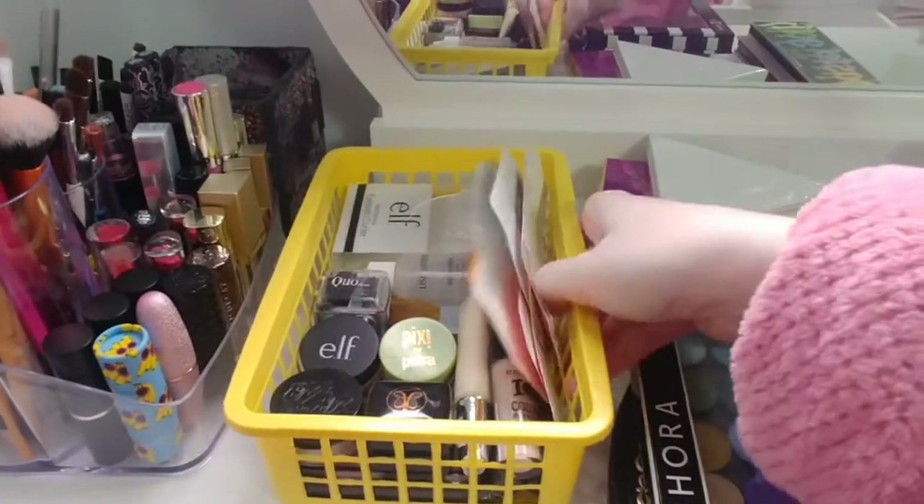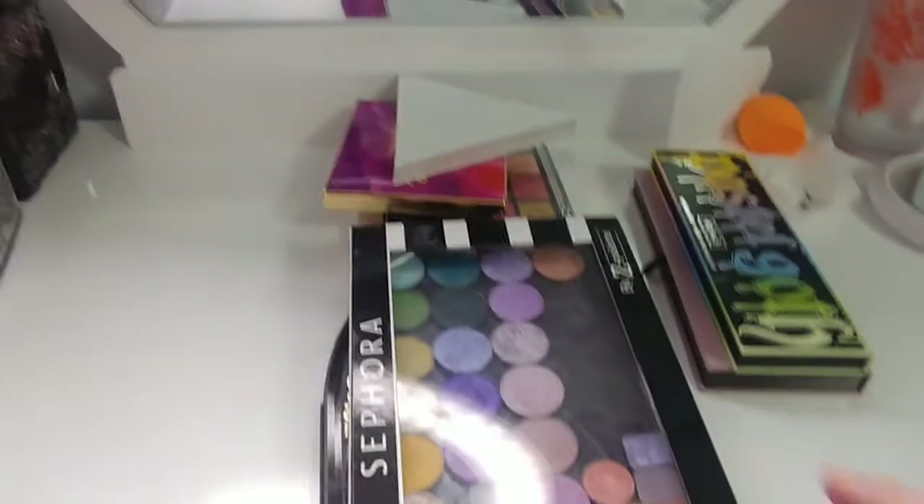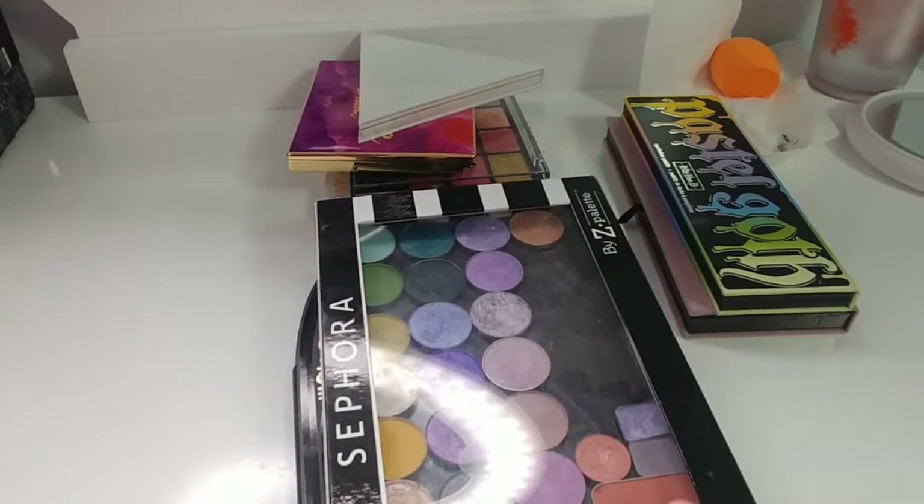Here's the first drawer — the drawers are already dirty, don't ask me how. I'm just going to put the small products in here, and now we move on to palettes.